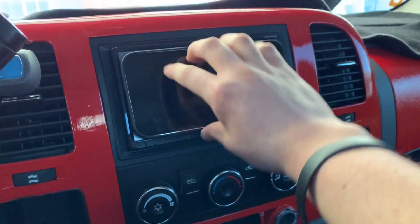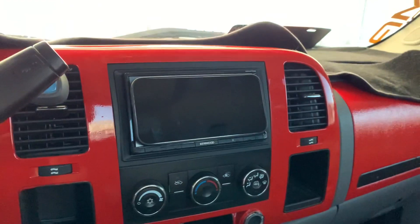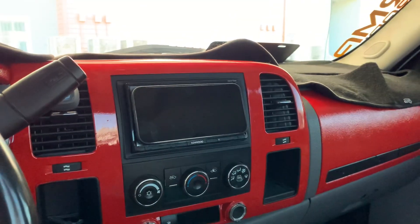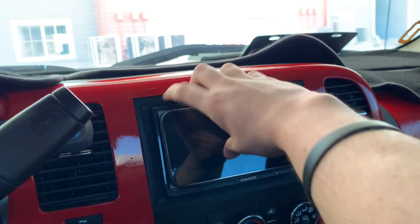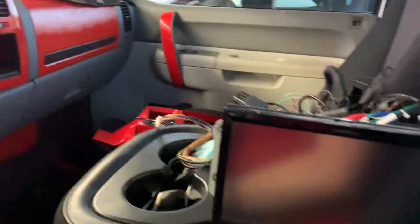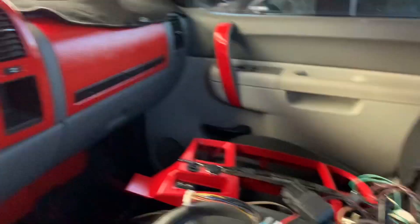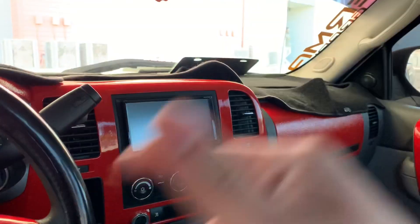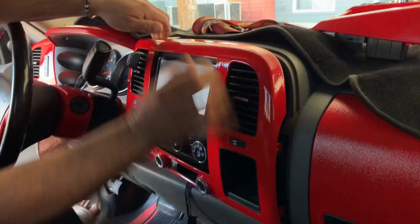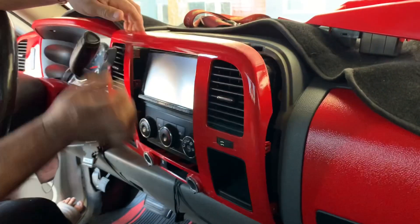Big difference in size right there. Like I said, I'm not sure on the exact size — I think this one's like a 10 inch and the Kenwood is like a 7 inch, same size as the new iPhones. But I thought I'd show you guys to see the difference. Let's get to installing — let's put the old one out and get to it.